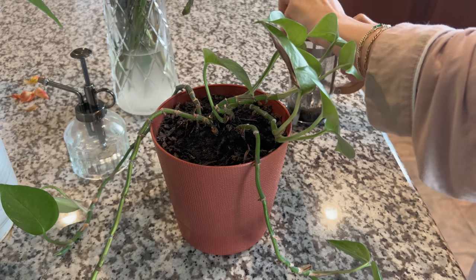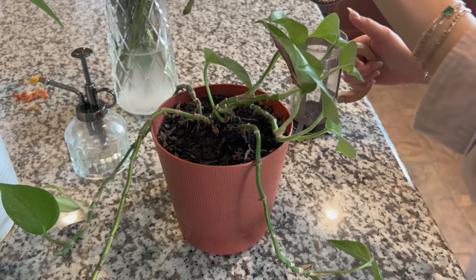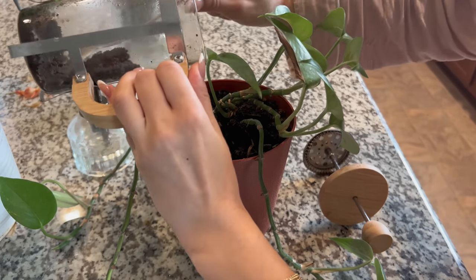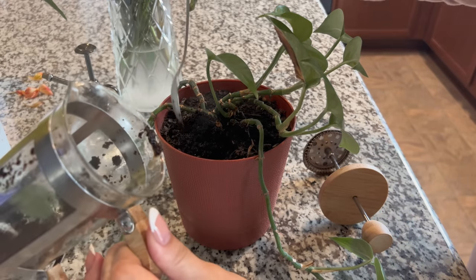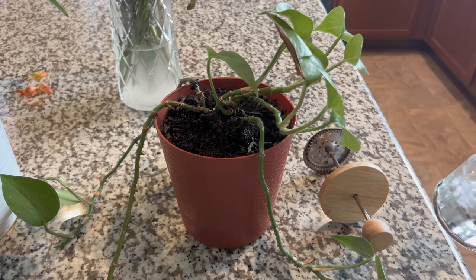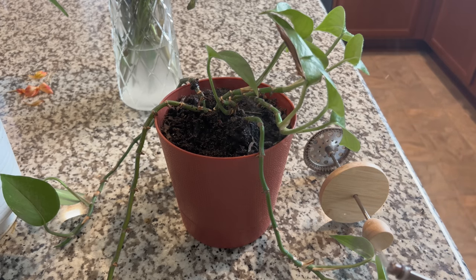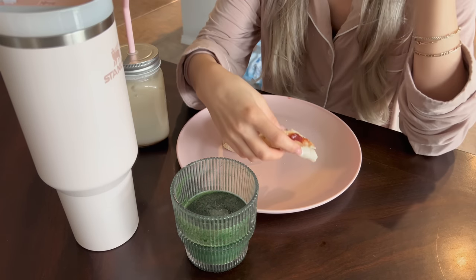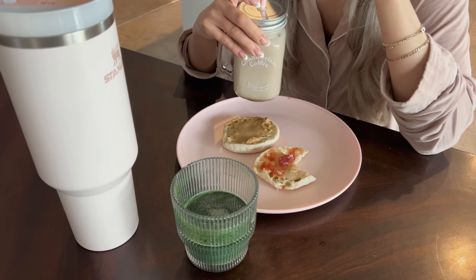I don't know if anyone knows this, but my friend who's super into plants told me you can put your coffee grounds into your plant soil and it helps give them extra nutrients, so I've been doing that since I already have coffee grounds anyway. And I got that sprayer from Amazon — it's so fun to spray the plants every day.